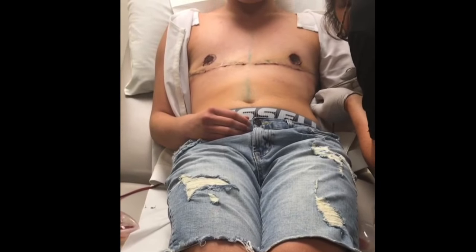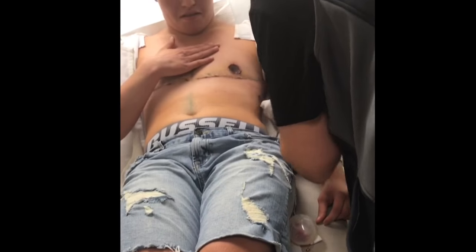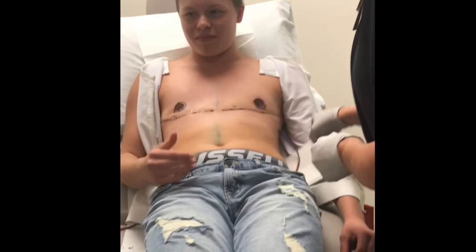Oh, those are stitched in there too? Yeah — that's why I kept saying it felt like it was tugging. Yes. Do you feel it? Oh yeah, I feel it. I just kept touching my chest the entire time.